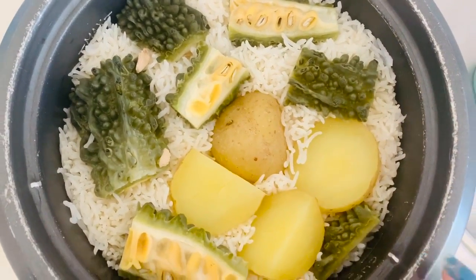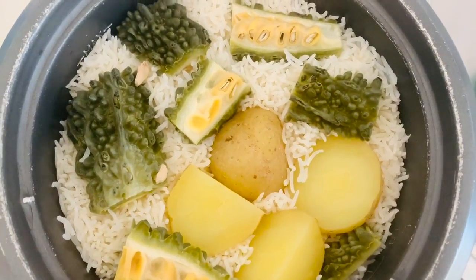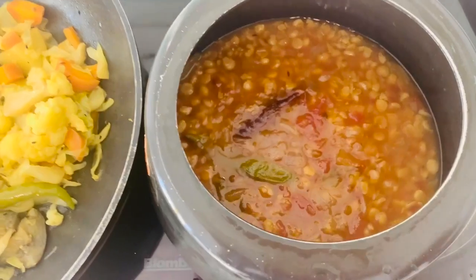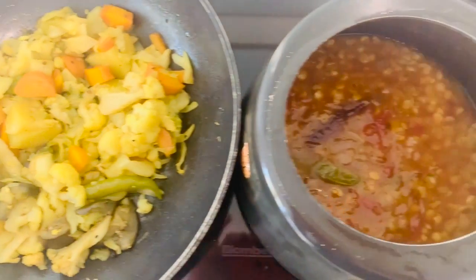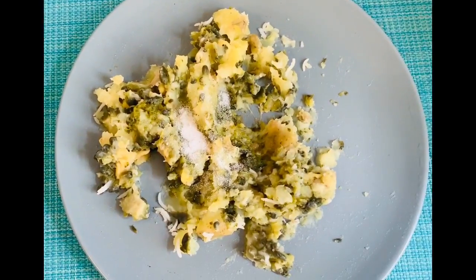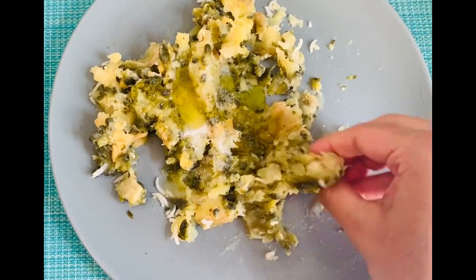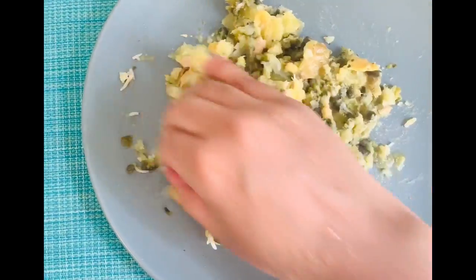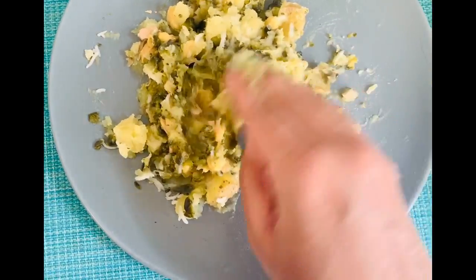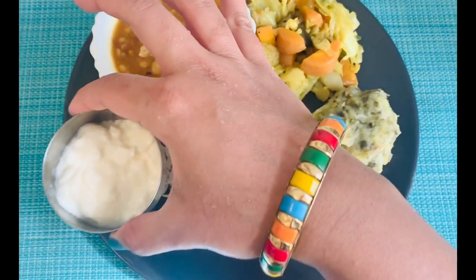The dal and sabji are ready! At this time we also love to have bitter gourd and smashed potato — especially in summer. In all Bengali households we love this bharta, or aloo cheshda. I've already boiled some bitter gourd and potatoes, and with a little olive oil and salt I'm mixing everything by hand. You can also add some ghee or butter — especially for kids we love to add butter in this bharta.